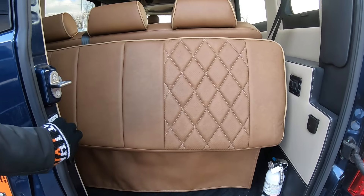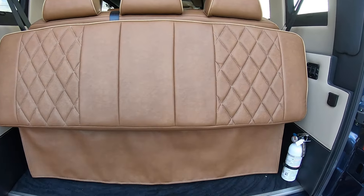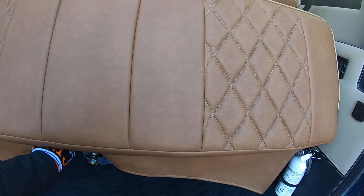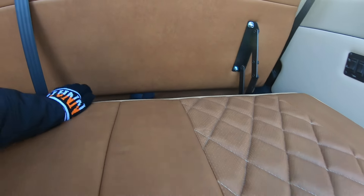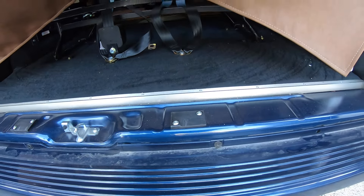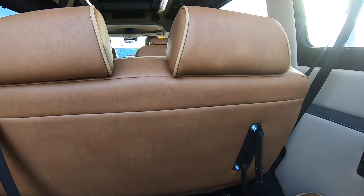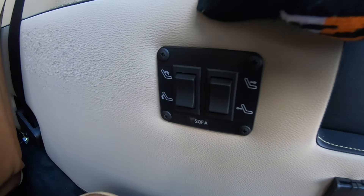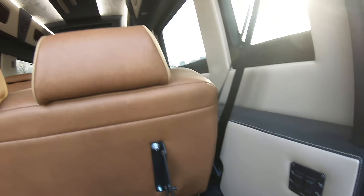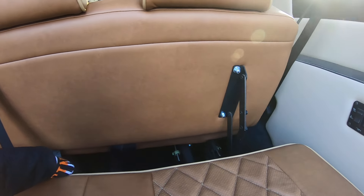Opening up the back, this has a three-piece sofa. When it's pulled up it does take up a lot of the storage area, but you can push it down and you've got storage on top and underneath. This is power, so when the van is off you can hit these buttons right here — you can slide the bench forward or to the rear. Pull out the headrests and lay it down, and you've got a nice three-piece bench to lay on.